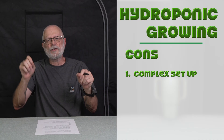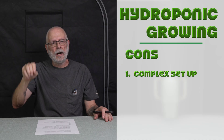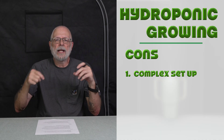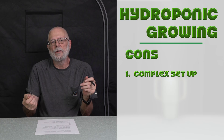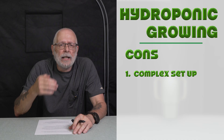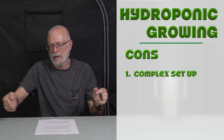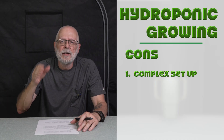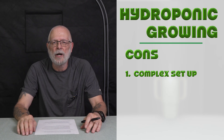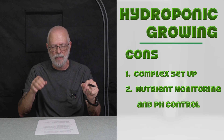Now for the hydro cons. The first is complex setup. Hydroponic systems require a more intricate setup and specialized equipment, making them more involved and costly compared to soil — where I just buy a bag of soil, grab a pot, and I'm good. You're going to need knowledge and understanding of hydroponic principles to be successful in implementing that.